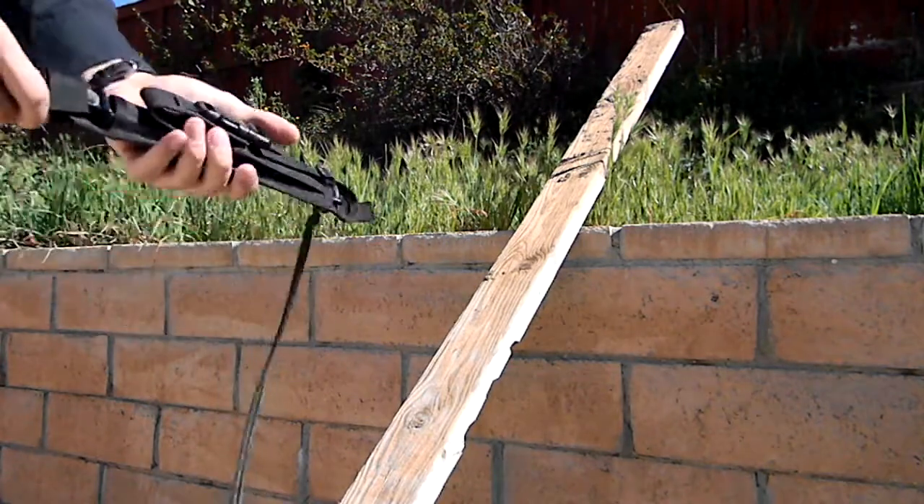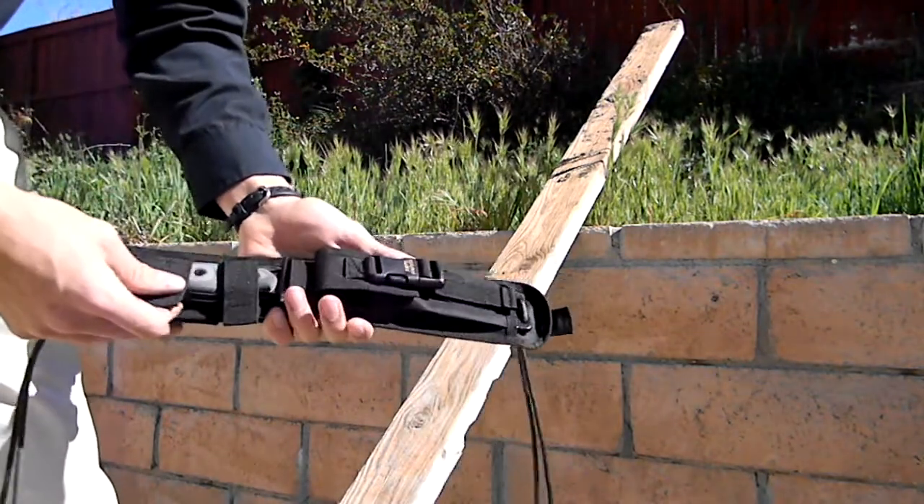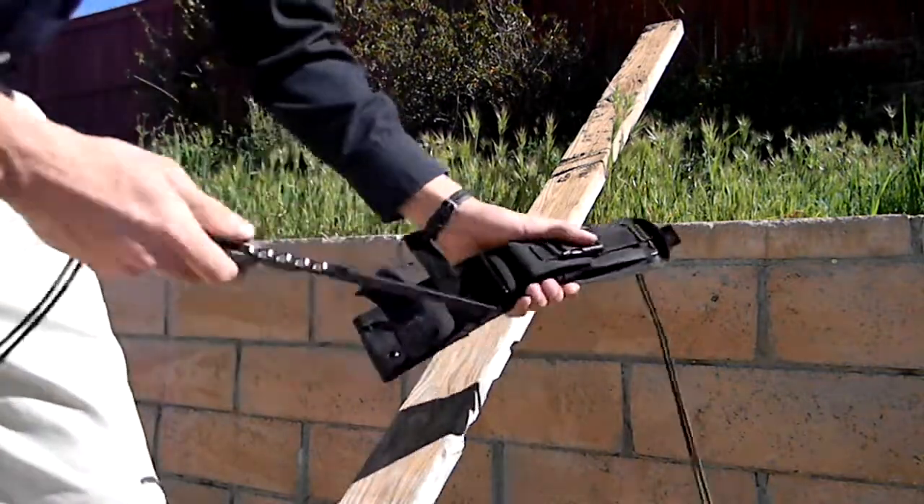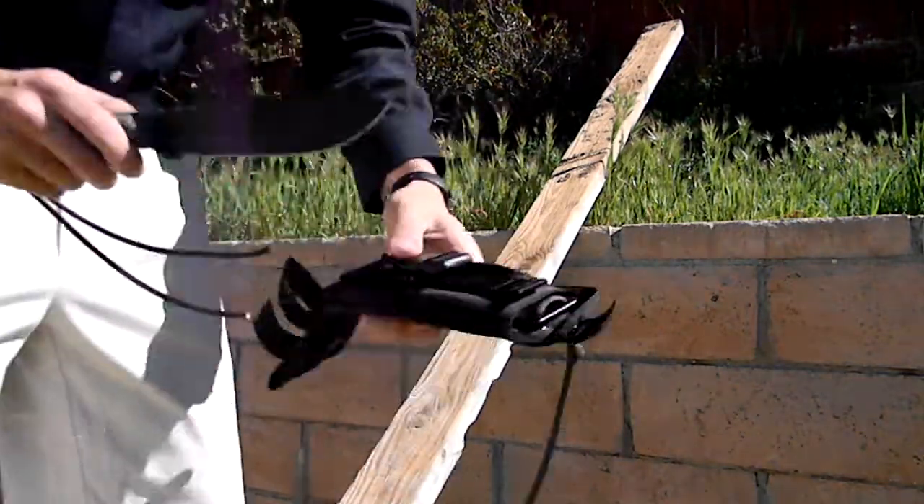Alright, earlier I showed you the knife itself and some of its slicing capabilities. Now I'm going to show you some of its chopping capabilities on this 2x4.